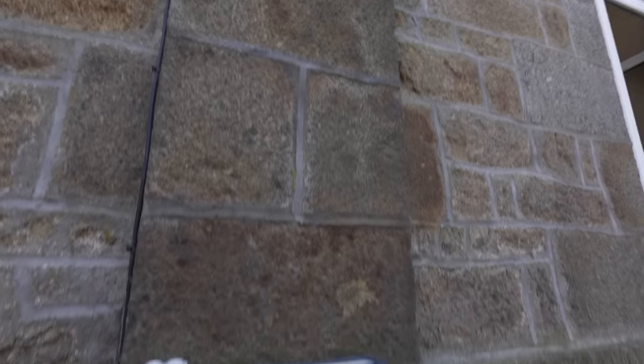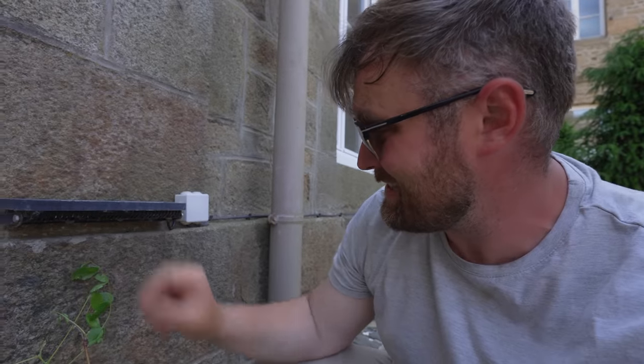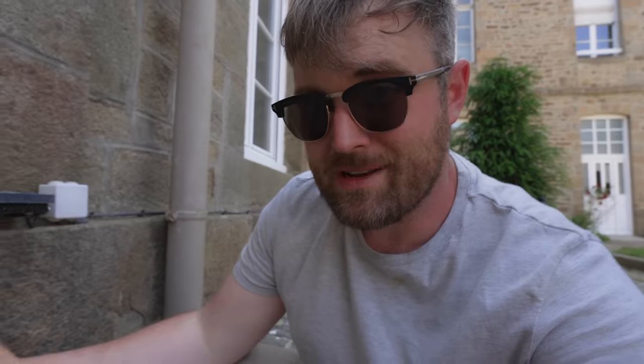As it grows I can literally just wrap it round and let it climb. The only issue is these lights — they're sort of in the way. However, I think once the wisteria plant grows up and in front of it, it might look quite nice. I was planning on installing lights further back so you get a better diffusion of light on the front of the building. But I look forward to these little wisteria plants growing.